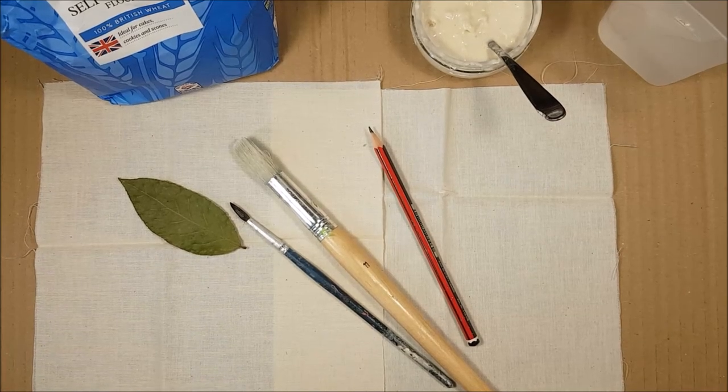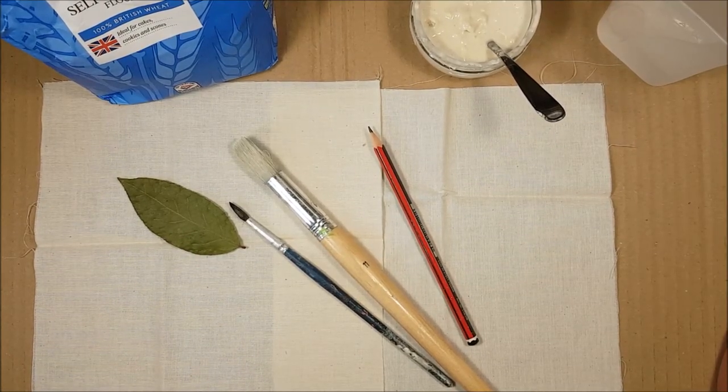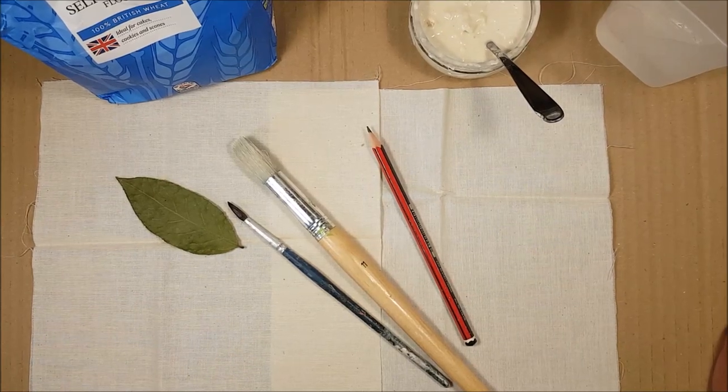Hello dear friends. I'm so excited today to be able to show you a really simple technique for getting a different effect on fabric. This is called a petite crackle effect and we do this using a flour and water mixture.